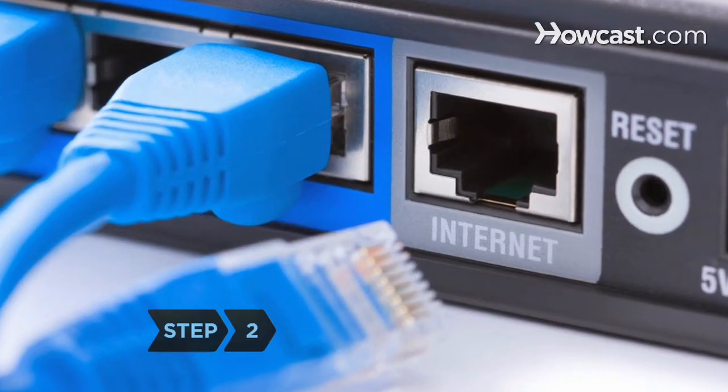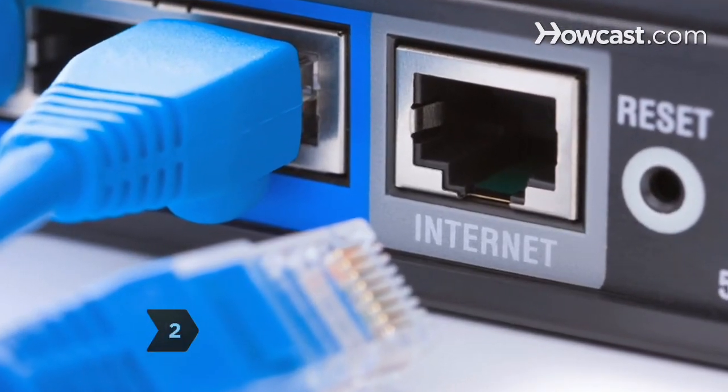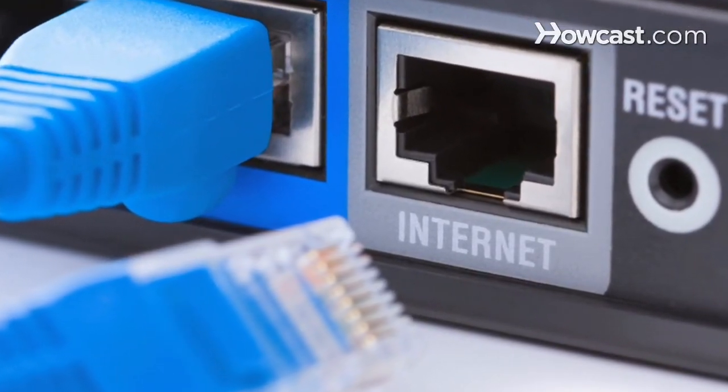Step 2. Connect a network printer using the Ethernet network jack to a router with an Ethernet cable.